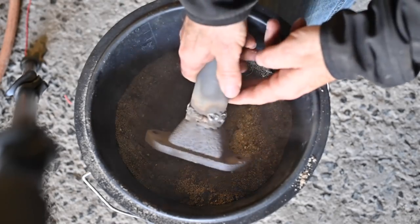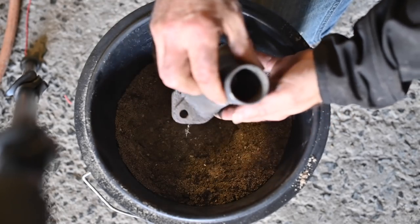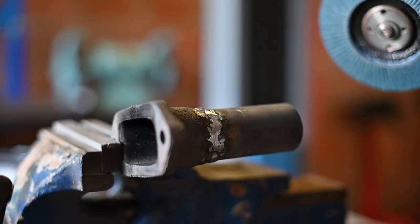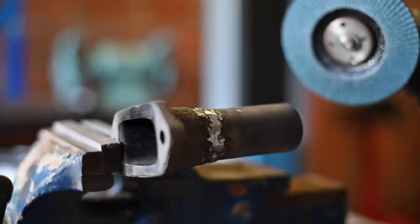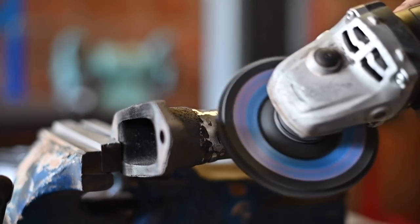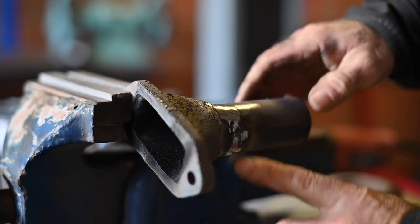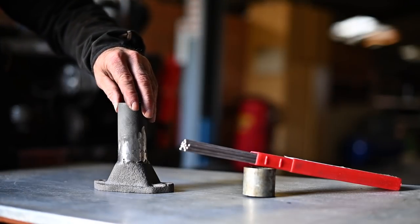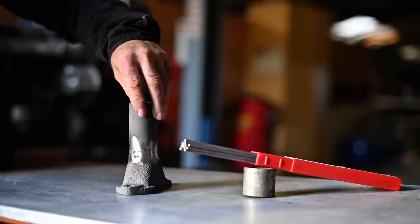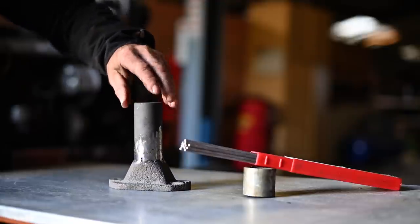It's cooled down now. Here it is — it doesn't look that pretty but it seems to be all right. Let me clean it up. It doesn't look too bad; it's not perfect but it's quite all right. I think the end result isn't too bad — it's not a really pretty weld but it fixed things quite well, and I'm happy with that.